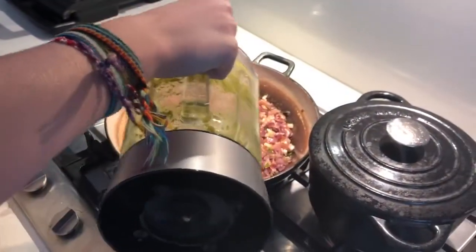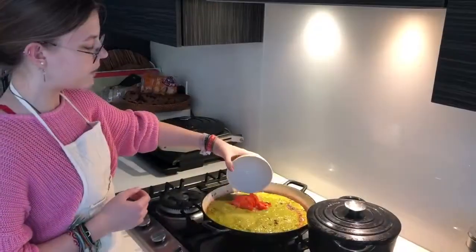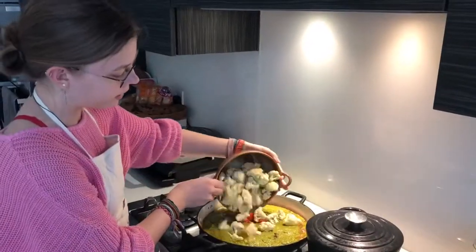Put the onions in, then the tomatoes, then the cauliflower. Add some coriander and set it all up.